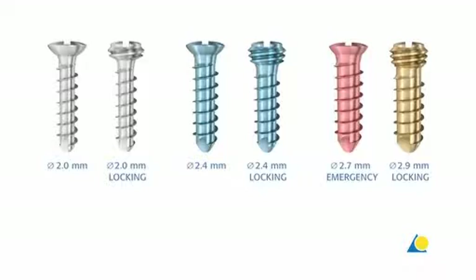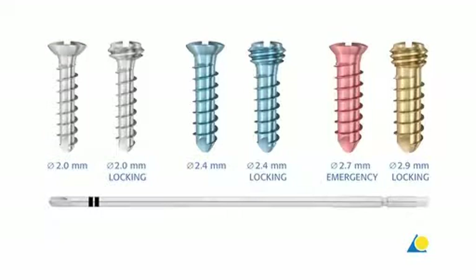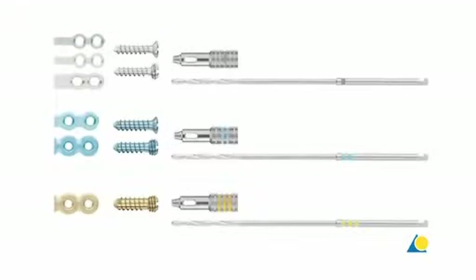Locking and non-locking screws are available in diameters of 2.0 to 2.9mm. In this exercise, 2.0mm non-locking screws will be used. One screwdriver blade fits all the screws, and all screws can be used with all of the plates. All plates, screws, and instruments are colour-coded.